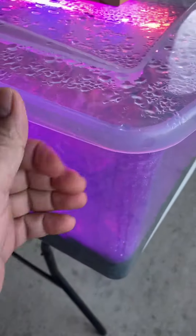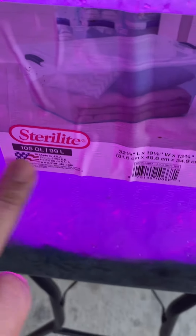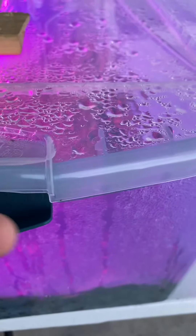This is my mini greenhouse — I bought this at Walmart. It's a clear plastic container. I secured it so that the sun will come in during the daytime, which also helps the plants to grow.